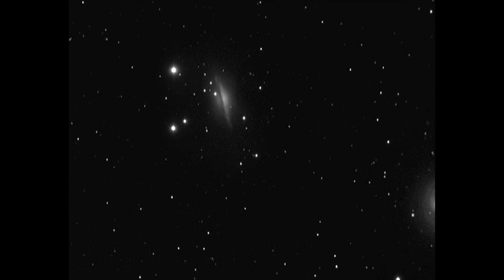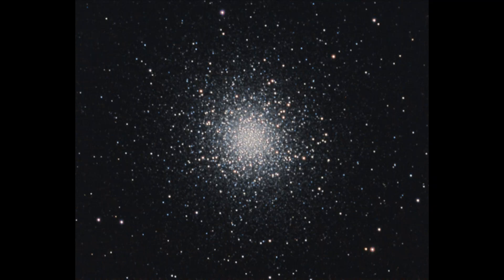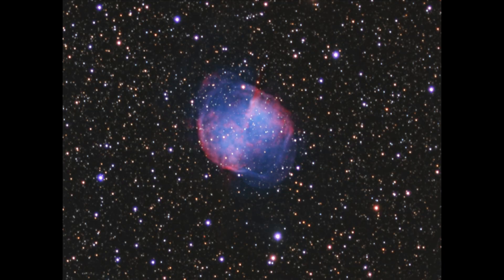NGC-1055 was taken with the G3 mono camera using the Orion ED 80mm triplet — 20 ten-minute exposures. M13 globular cluster was also taken with the G3 mono camera using the Eon 120. These are all 60-second exposures: 15 luminance, 15 red, 15 green, and blue filters. You can see on these short exposures the stars are very nice and round. M27 Planetary Nebula, again taken with the G3 mono camera and the Eon 120, all 600-second exposures, with 10 each of the luminance, red, green, and blue filters.